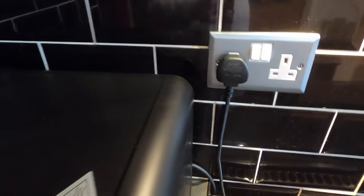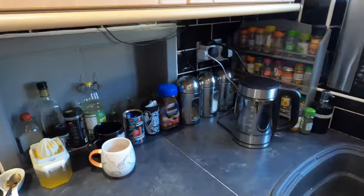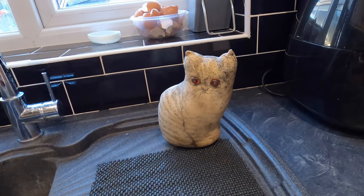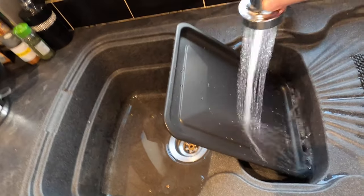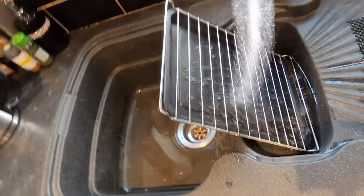I didn't want to cut the wire to extend it, so I've put it where my tea, coffee, and kettle were before — I've had a little shuffle around. As per the instructions, I'm washing down the tray and wire rack — I'm pretty sure it doesn't really need doing, but I'm just following what it says.